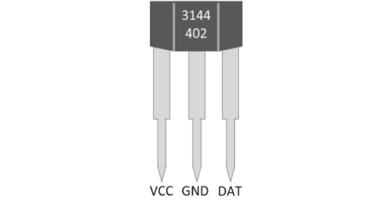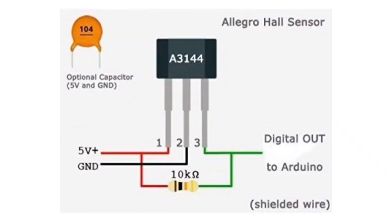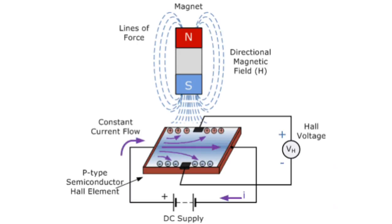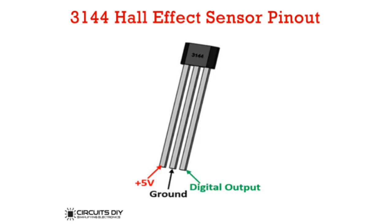The device includes an on-chip Hall voltage generator for magnetic sensing, a comparator that amplifies the Hall voltage, and a Schmitt trigger to provide switching hysteresis for noise rejection and open collector output. An internal band gap regulator is used to provide temperature-compensated supply voltage for internal circuits and allows a wide operating supply range.